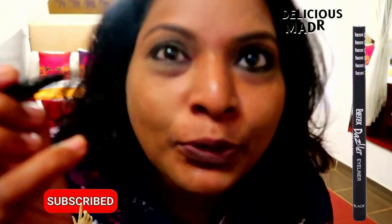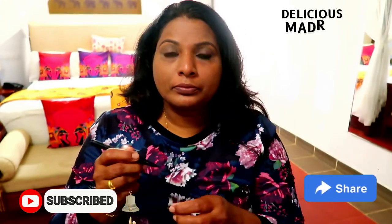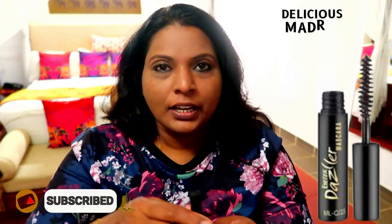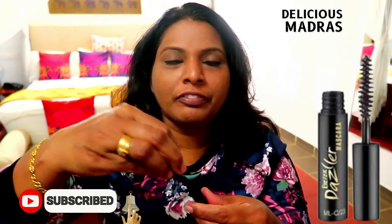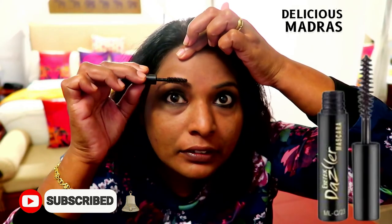I will put this eyeliner on the top — okay, it's done. Then for the final touch, I will apply mascara. I have full eyebrows, so I will touch up the eyebrows and apply the mascara.